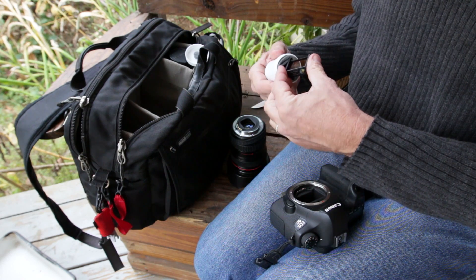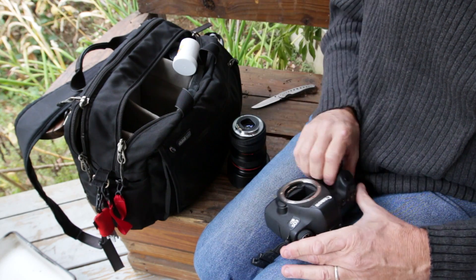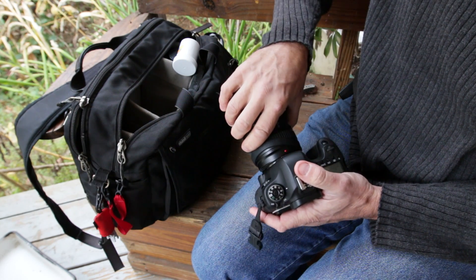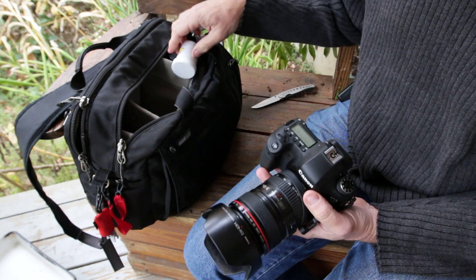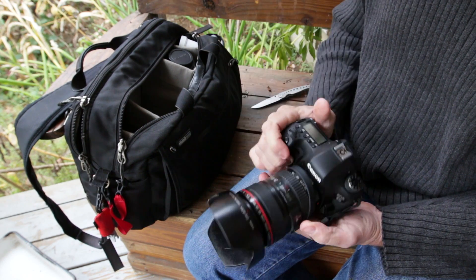Go ahead and stick your tool back in the slot, then stick your filter back in and close it up so you can store it. Turn off your camera, which is going to pop down your shutter again. Insert your lens. And you're ready to shoot stills now. You can go ahead and store your VAF-6D filter in your camera bag and it's ready to go.